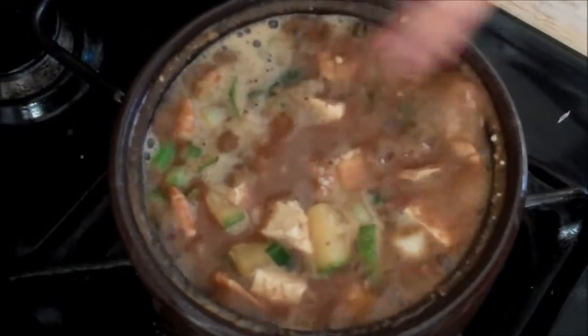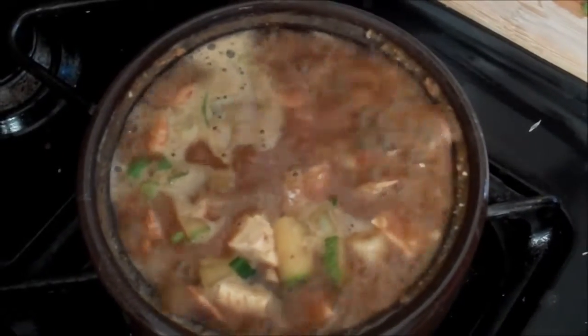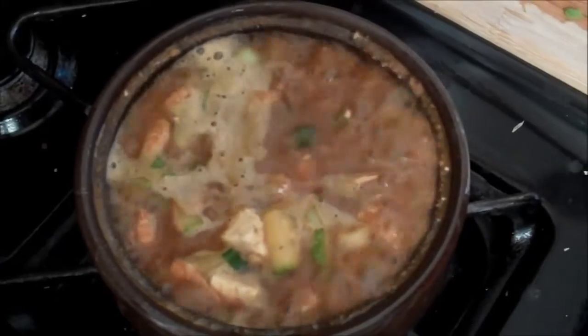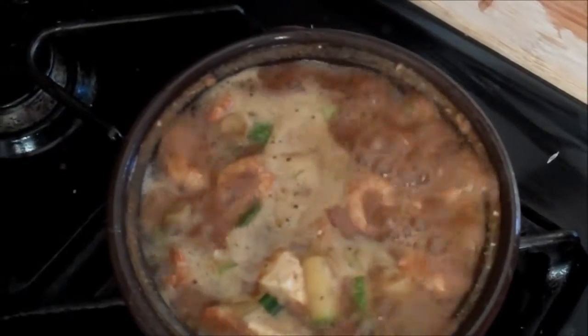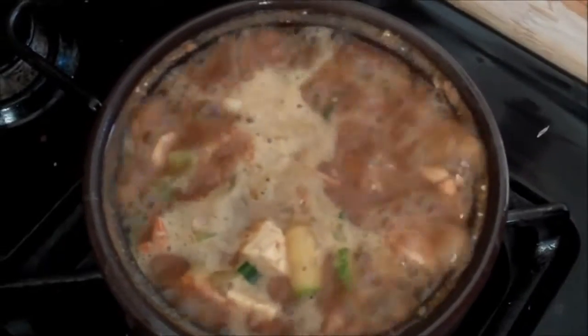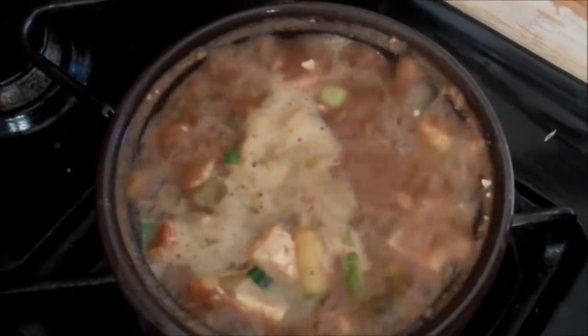My soup is just nicely bubbling away, and I just went ahead and added in my green onions. If you can't find them at the supermarket or they look really wilty and nasty — which often I find them to be — you can just thinly slice some regular onions and throw that in there. I added in tofu at the last minute, because it doesn't need to cook through too much. If you don't like tofu, you don't have to use it, but I find it adds a nice body to this soup.